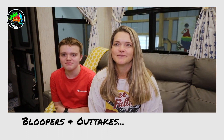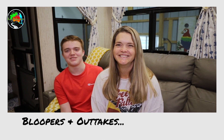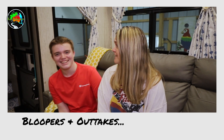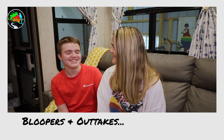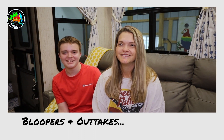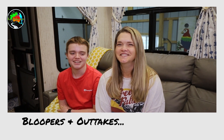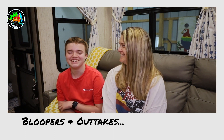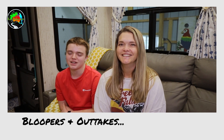Brendan, what's your favorite part about our RV solar system? 'I don't know a single thing about it.' You could have said 'I can use my Xbox using the sun!' What's your favorite thing about our RV solar system? 'I can use my Xbox.' He can do what he does at home, but out here in the RV.